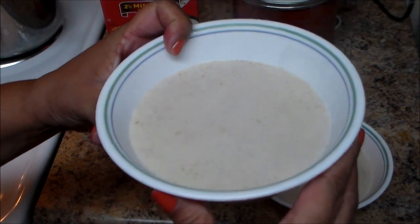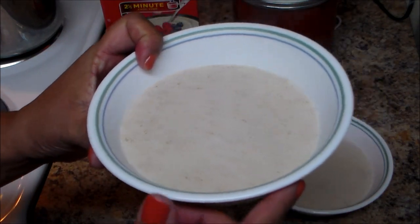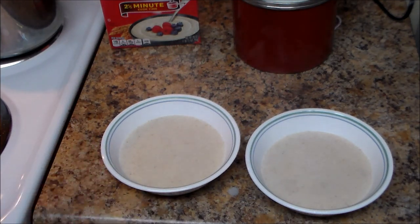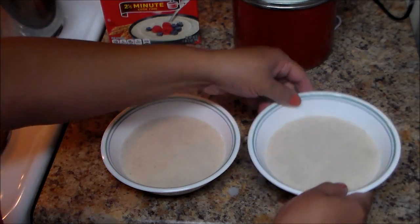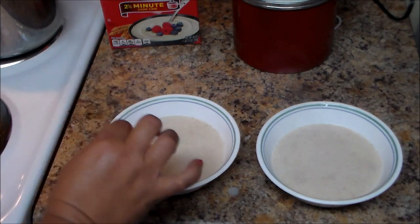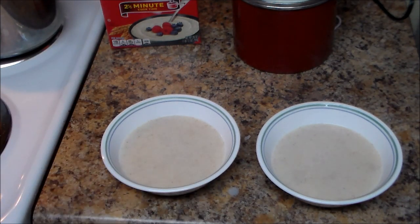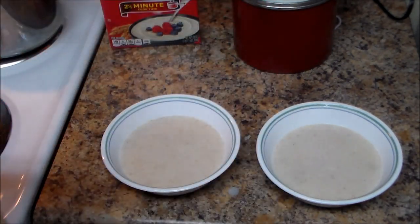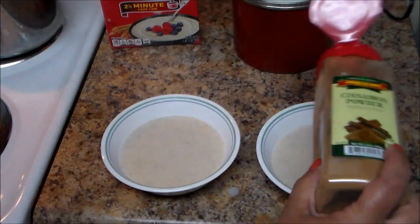This is the final result. I like it real creamy, but if you like it thicker you can add a little bit more cream of wheat. Sometimes you can also put one teaspoon of butter — just a little bit — and if you add butter you don't have to add the salt. Or you can sprinkle some cinnamon powder on top for extra flavor — that's optional.